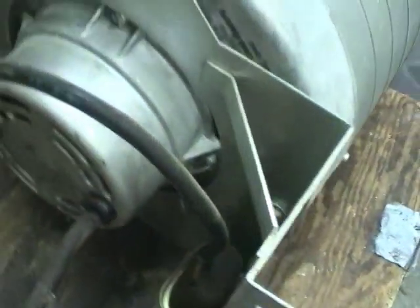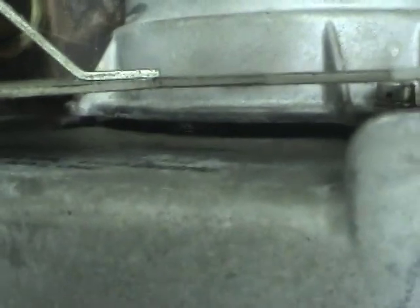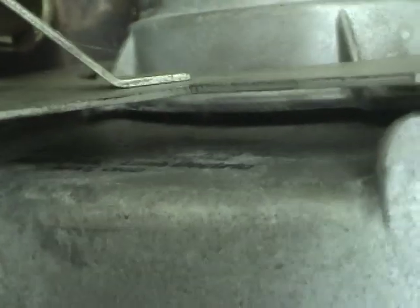I can see a blade in there. On it it says: Windjammer, made by Ametek Lamb. 115 volts, 1.5 amps, 3,450 RPM. Made in Kent, Ohio.